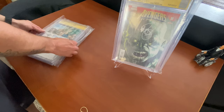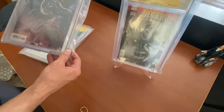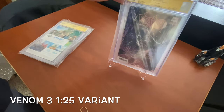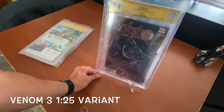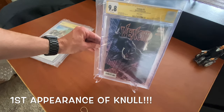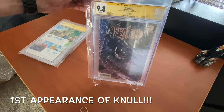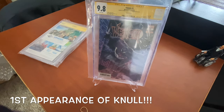Okay so this one's Venom #3 — the 1 in 25 variant. It's a 9.8! This is the signature series. I'll zoom in a little bit — keeping the plastic on it. That's the Molina 1:25 signed by Donny Cates and Ryan Stegman at a 9.8. That is so cool, I am super super excited about that grade right there.